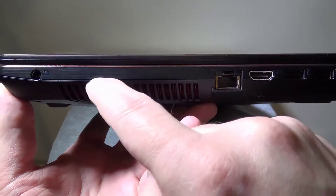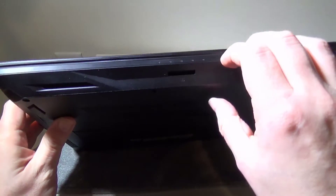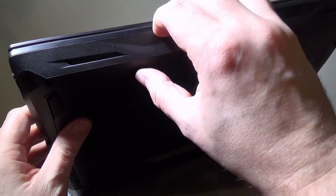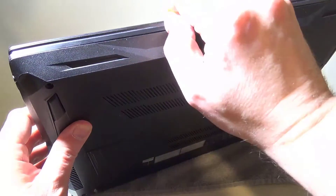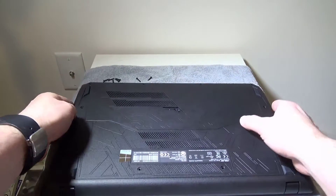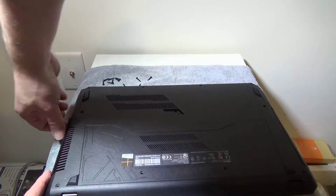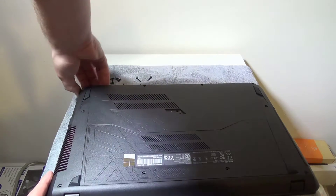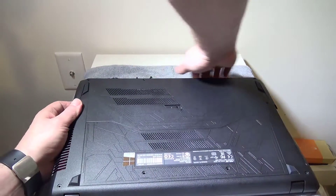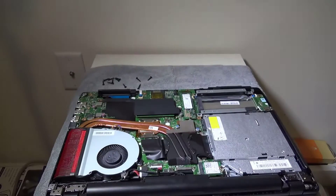Now that you have all the screws out, you're going to see that along the laptop there's a seam that runs all the way around it. I found the best place to get a fingernail in and loosen them up is right in the front. It doesn't take much pressure at all to release the tabs. Once you have a few of them in the front released, you can lay the laptop down and give it a little more pressure around the corners and just pull up. They are just plastic tabs, so be careful, but they're pretty well built on this model. You'll go around the entire laptop and release the tabs, and voila — you have the back plate off.